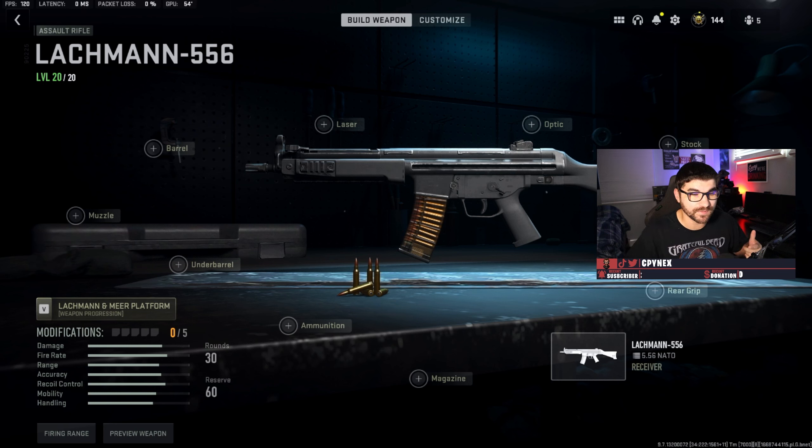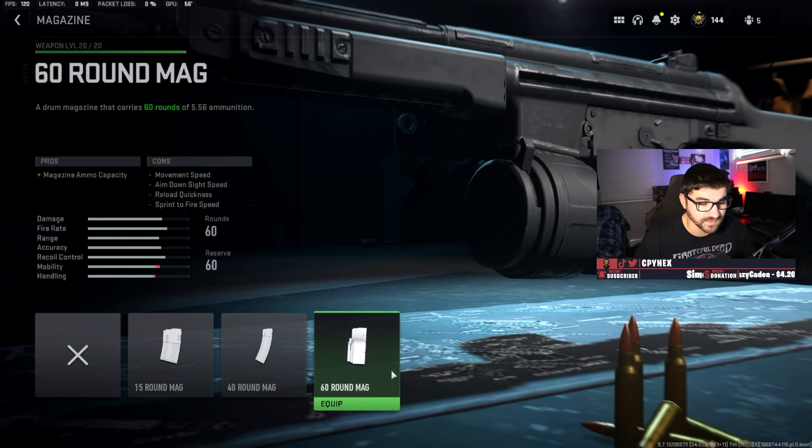The Lockman 556 is super easy to use. It has a pretty simple recoil pattern — it goes up and then up again, so you just hold down and then down again. Note: I just woke up and realized I recorded the whole loadout and tuning breakdown with just my camera, so there's nothing you can see but my face — I had to re-record that. Anyway, let's go into the Lockman loadout. I haven't had my coffee yet so this is going to be kind of hard.